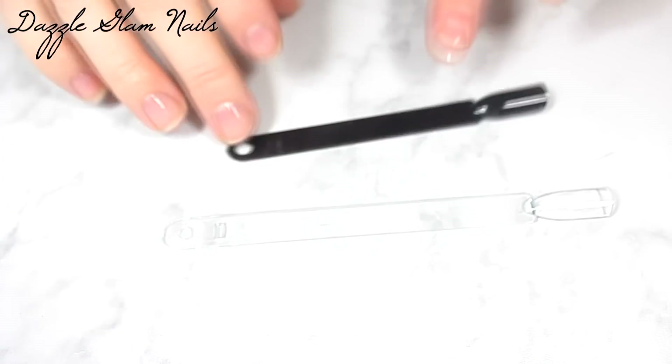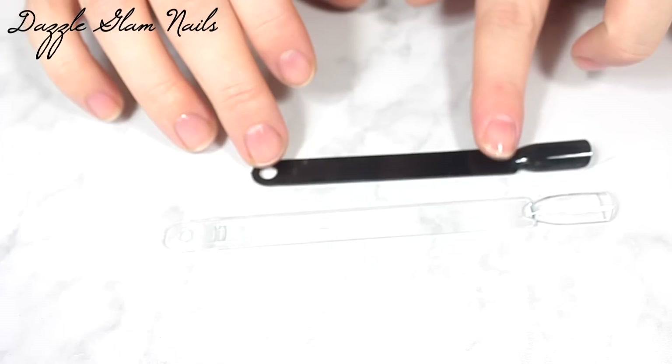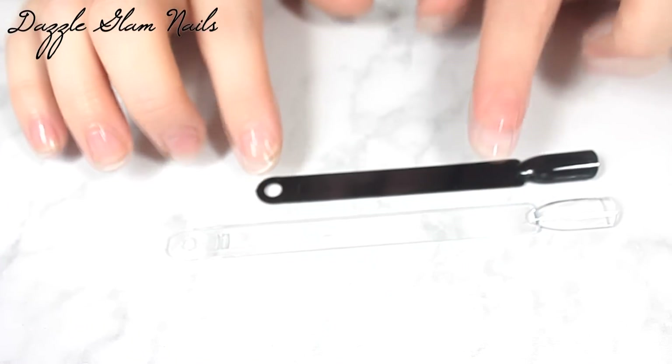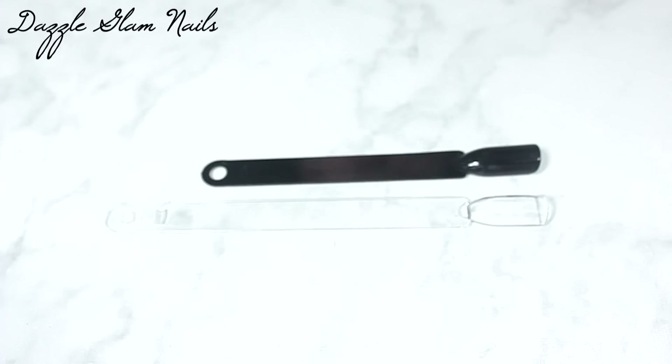All I do is rough up the surface, apply a no-wipe top coat, cure it, and then rub on my crumb powders or the color shifting powders. These black swatch sticks are a tiny bit smaller than the clear ones — the surface that you apply the polish or the art to is just a tiny bit smaller, but the actual stick that you hold is around an inch smaller.